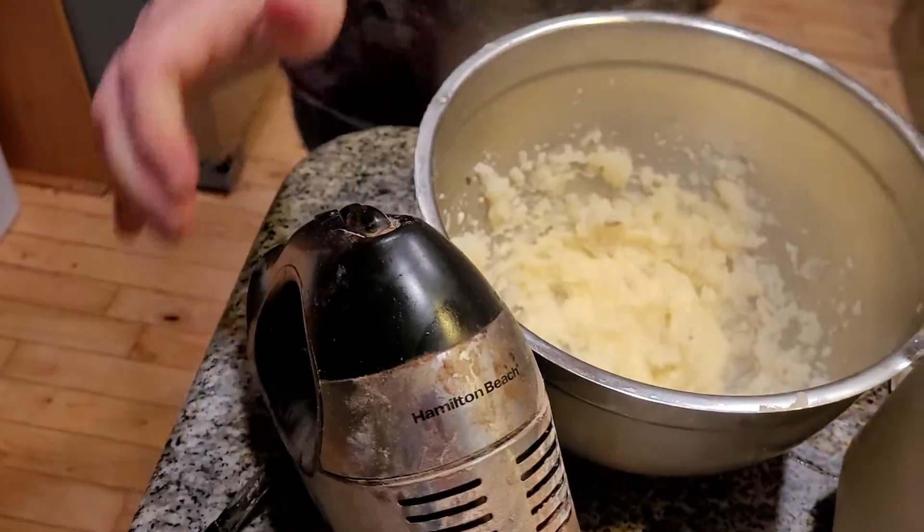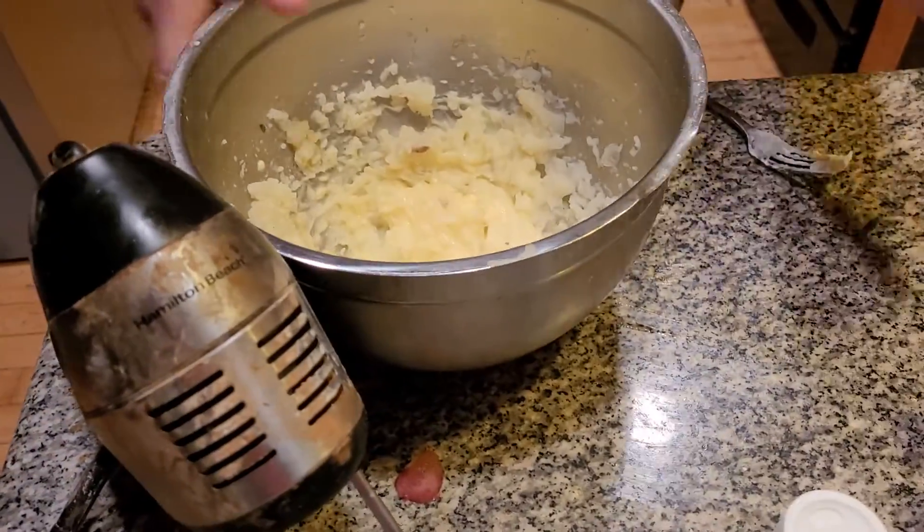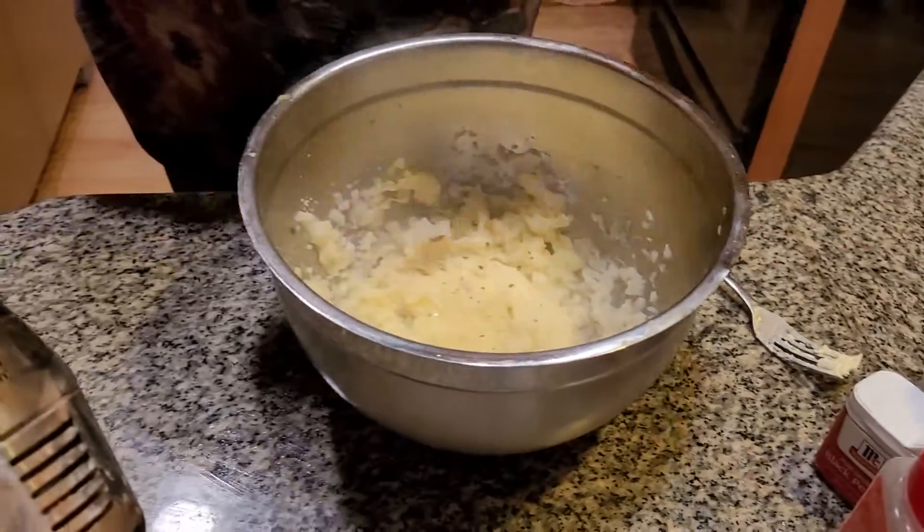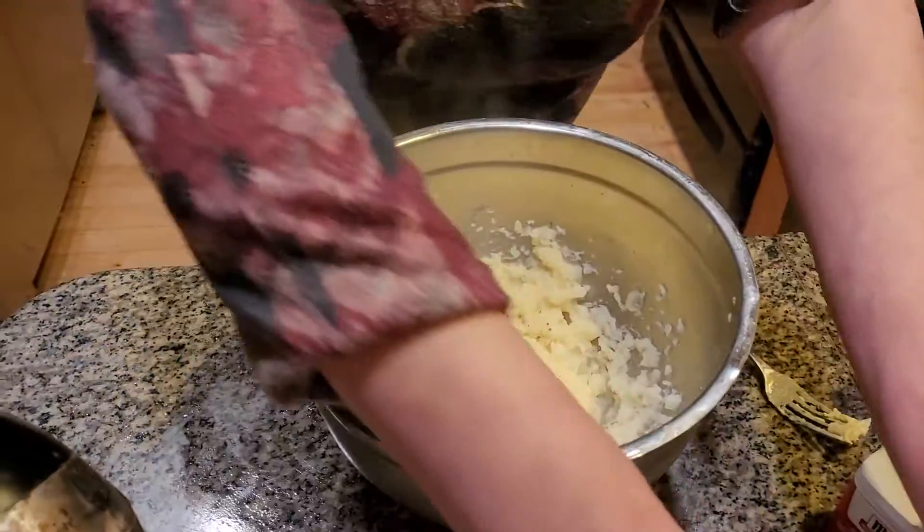It just takes about a minute or so. I'm going to continue adding more seasoning in here. You really want it attractive, folks. I'm going to add some parsley. It makes it really delicious with potatoes and it goes great.